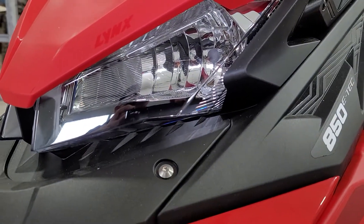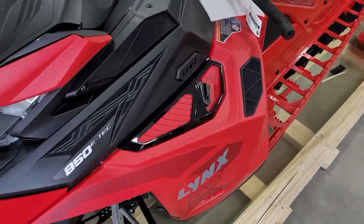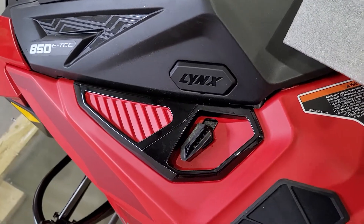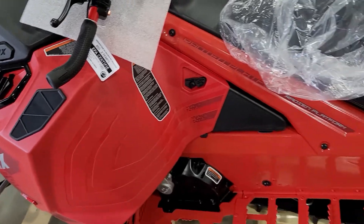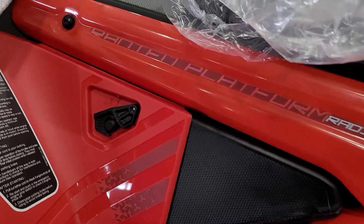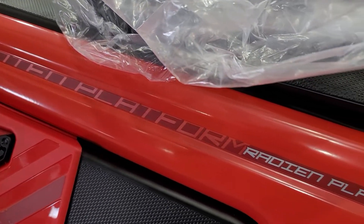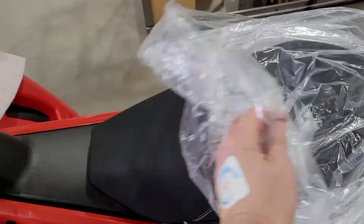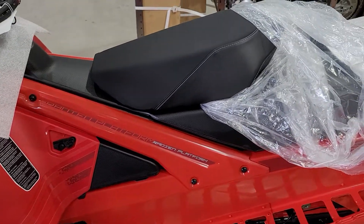I'm gonna get this baby assembled, probably even get it up on the snow. If you want to ride it, give us a call. If you want to come see it, swing on in to Big Pine. Quite the work of art, really — there's the seat.